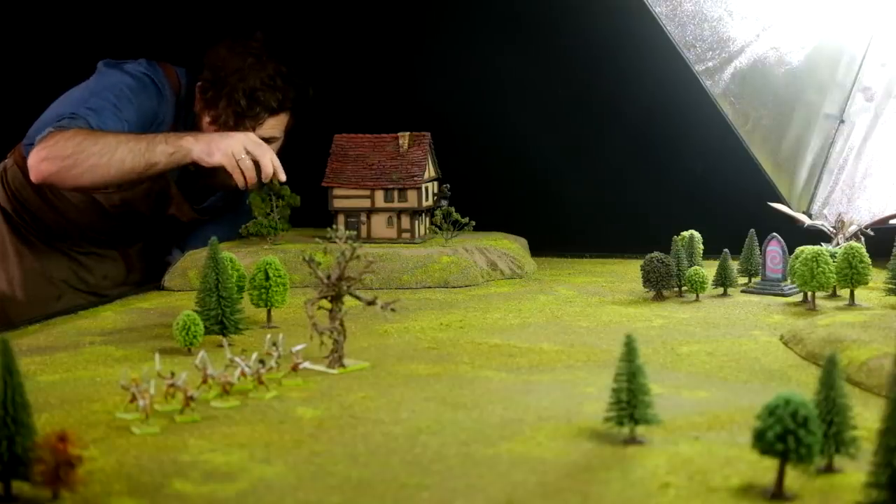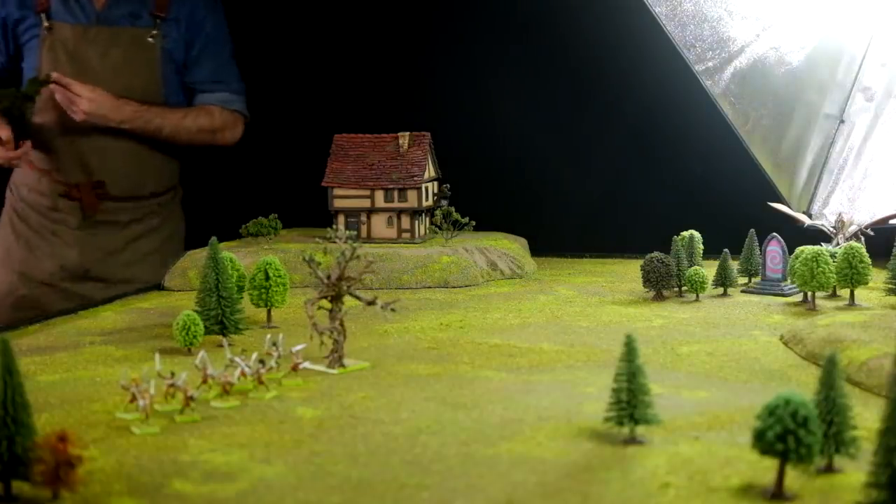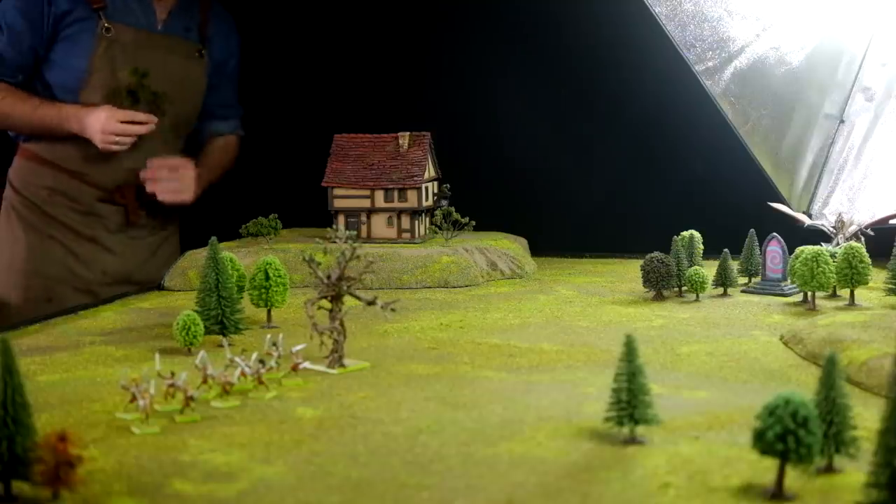Okay, thanks for watching, and stay tuned because we'll be populating this table with terrain soon.